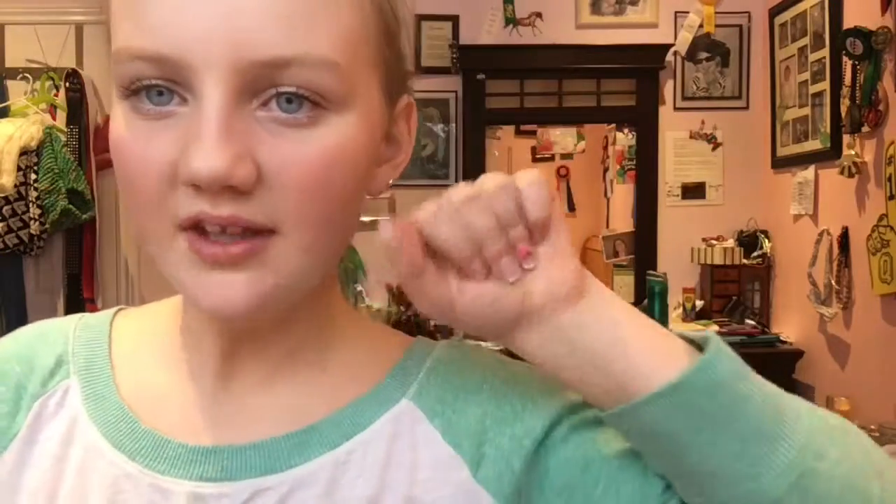My nails aren't as long as they normally are because they just haven't been growing — they just kept breaking recently. But yeah, I'm going to show you every nail.